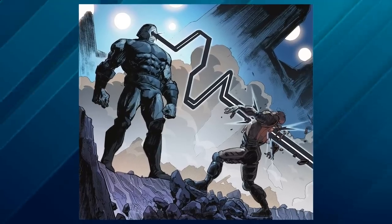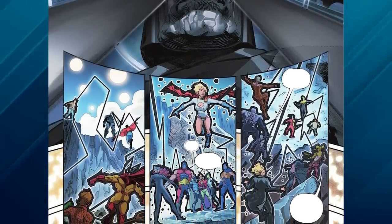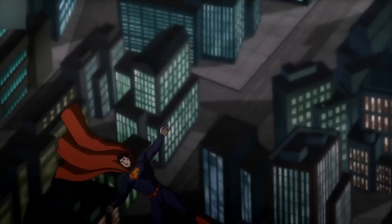The beams are one of the most effective strengths of Darkseid. As mentioned by him, these beams are hotter than the fiery pits of Apocalypse and are target-specific. Once locked onto someone or something, they stop only after disintegrating it and are nearly impossible to dodge.